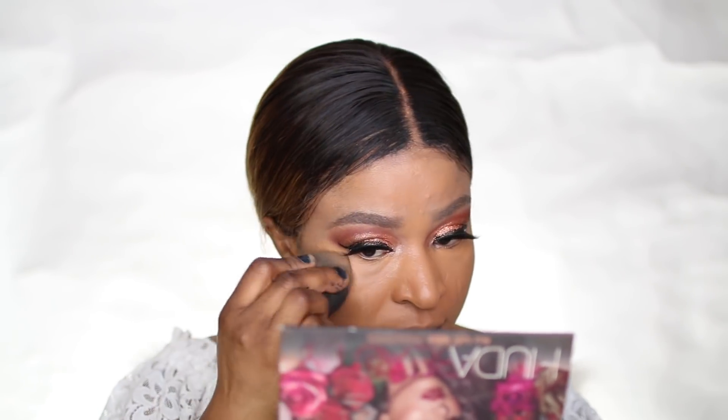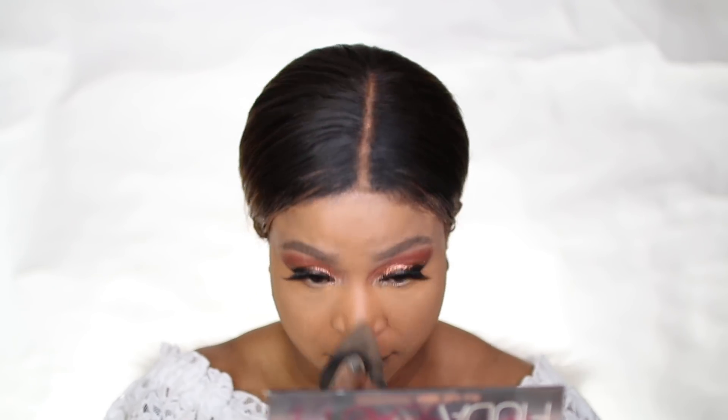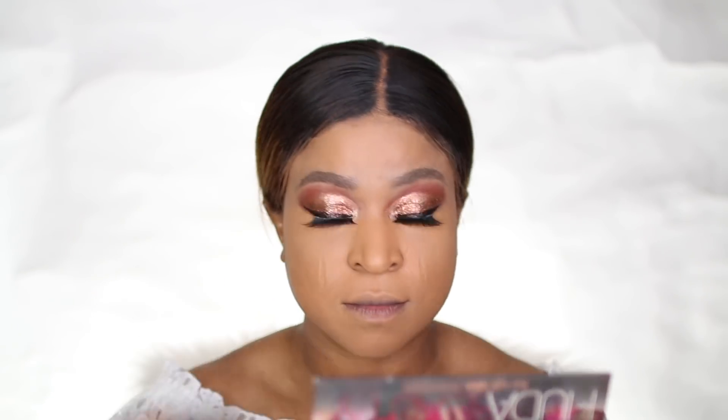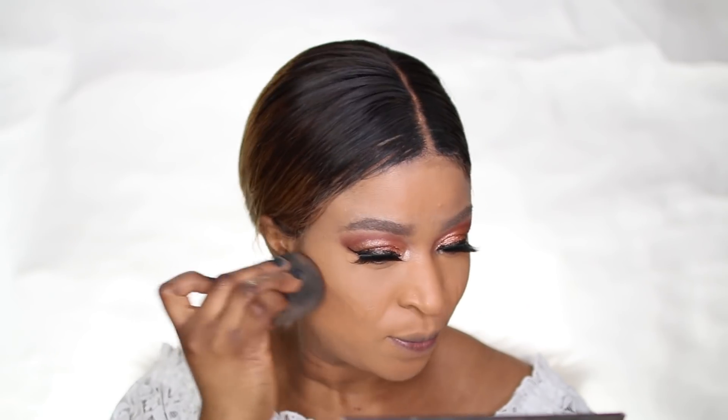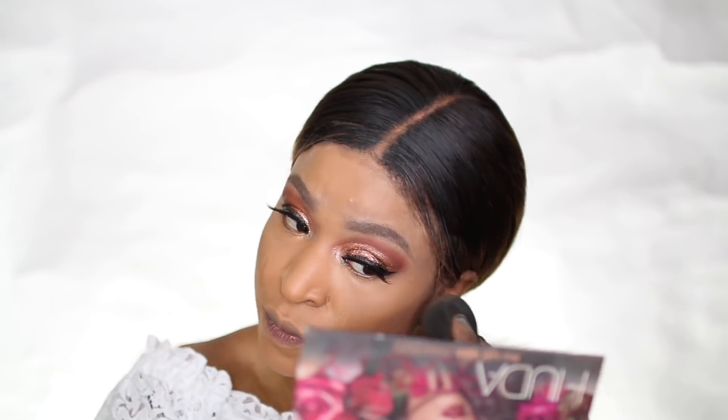When I was done with that, I applied the Milk Makeup Setting Powder onto the areas where I applied the concealer, just to set it in place. Then I used the Anastasia Beverly Hills Contour Kit — the darkest shade in the palette — to contour my face. It's so creamy and blends really well into the skin.